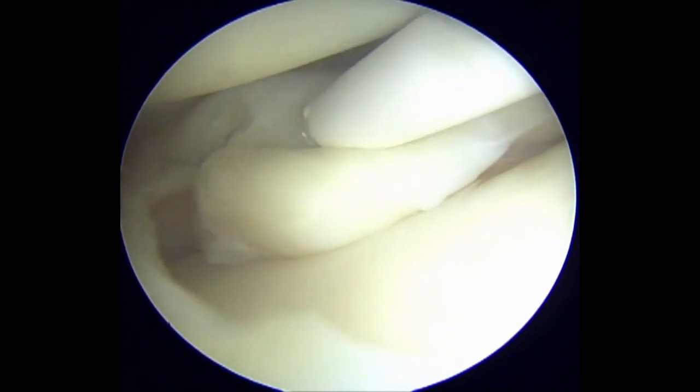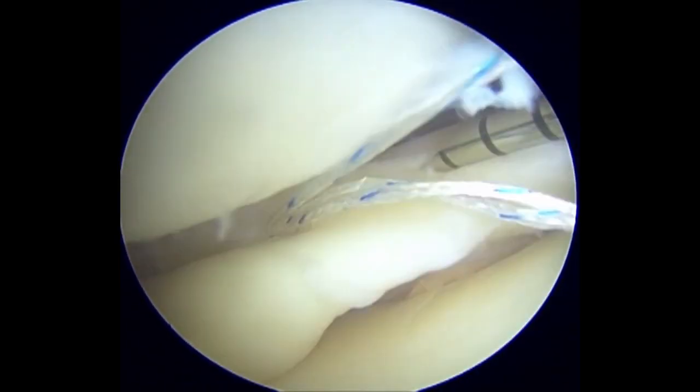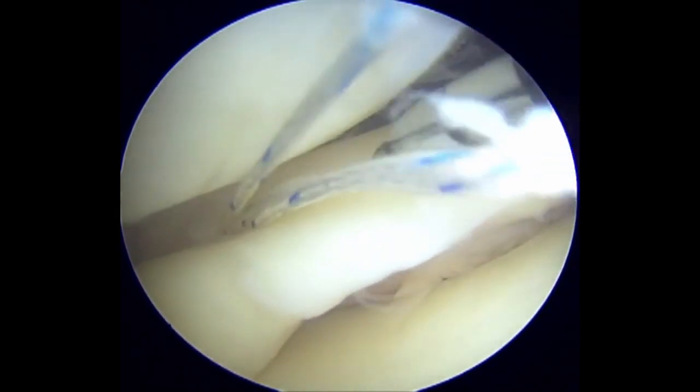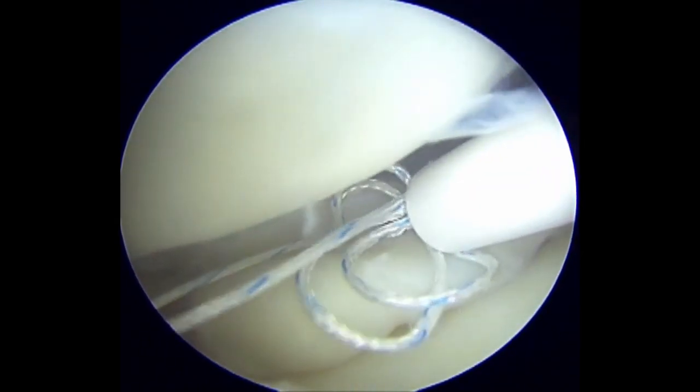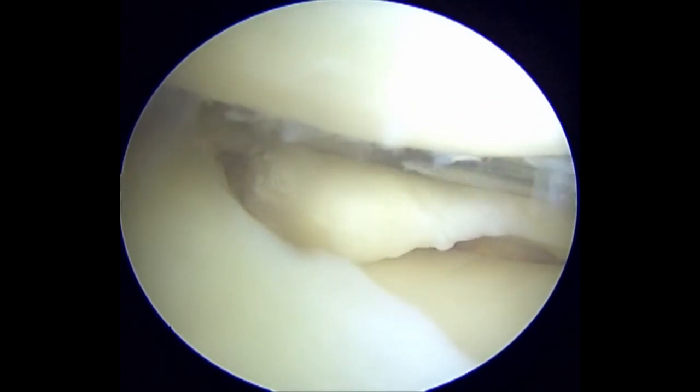A horizontal rib stop stitch into the capsule is then placed at the superior surface of the posterior horn of the lateral meniscus. This helps to prevent the flap from re-displacing into the recess.